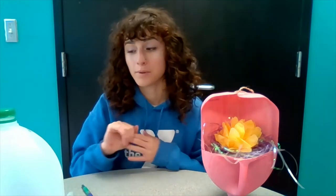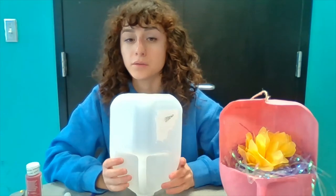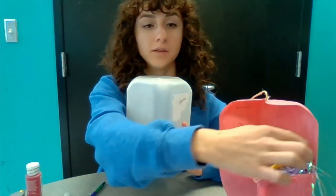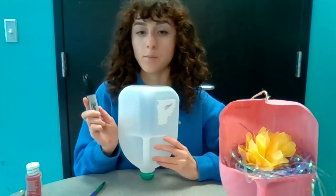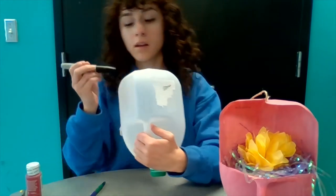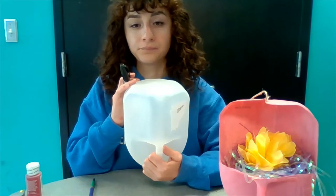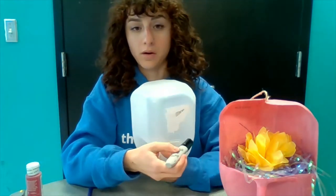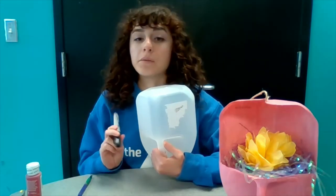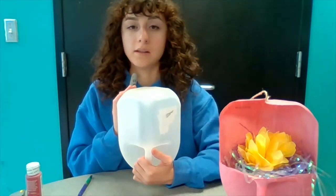This is actually a pretty simple project — it only requires a couple of steps. The first thing we want to do in order to get this milk jug to have this shape where it's open in the front is we need to take a marker and draw a square on the front part of our milk jug. That square is going to be where we use either our scissors or our utility knife to cut. I'm going to draw that line first so that you can see what it looks like.